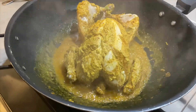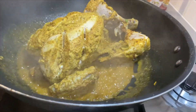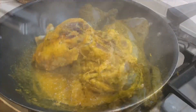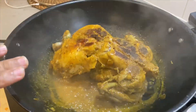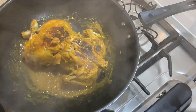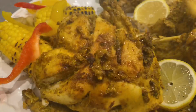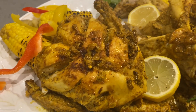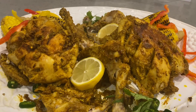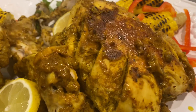Look how nice the steam is coming. I will cook the chicken for about 30-35 minutes. Now I will leave it for about 20 minutes more. The roast is ready — you can see it, it will be really delicious.